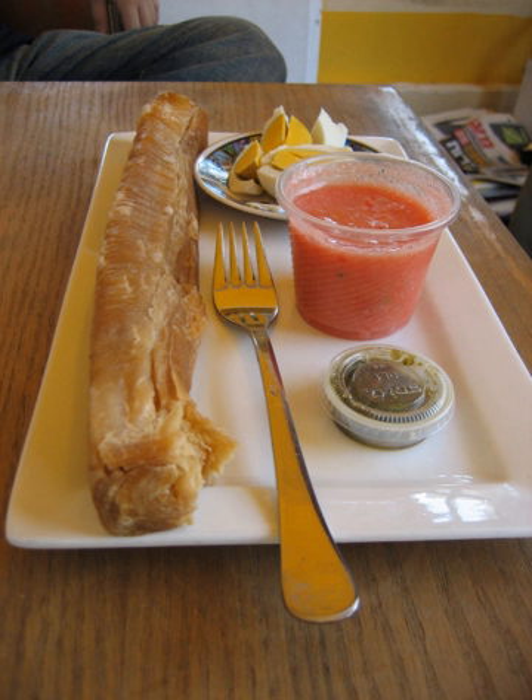The dough used for Jachnun is the same as that used for Malawach. Jachnun and its pan-fried cousin Malawach probably originated as variations of Sephardic Jewish puff pastry, brought to Yemen by Jews expelled from Spain, according to Gil Marks.